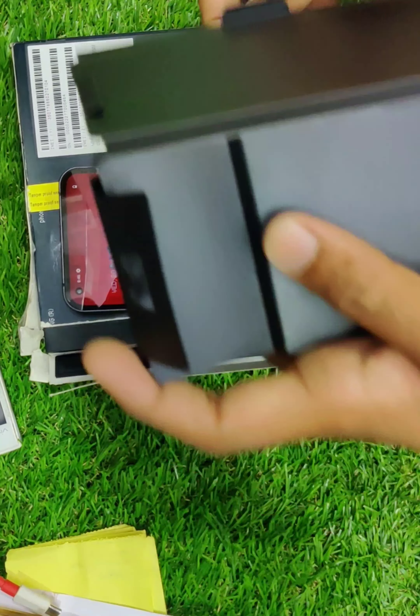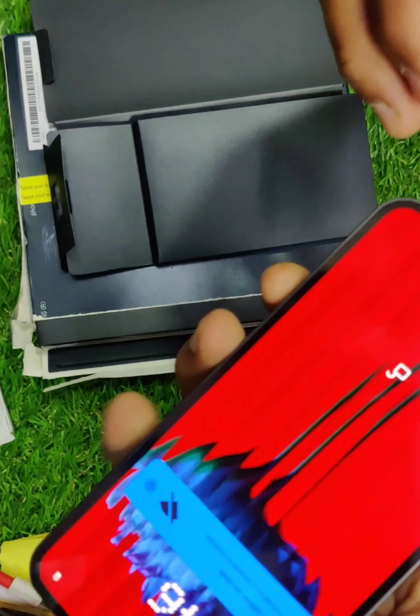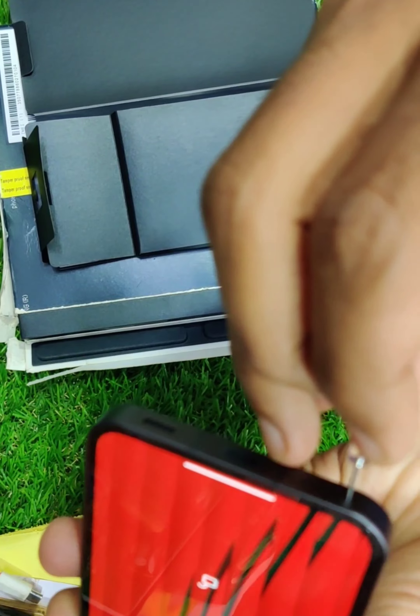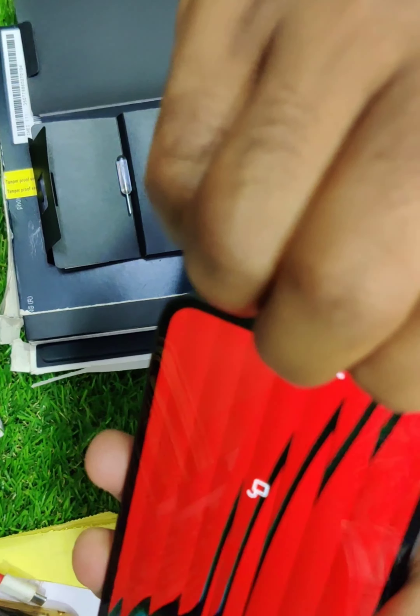You can use wireless charging in this mobile, but it's not built-in currently — you can use it in future. And then the display. As you can see, all these latest models are 500 to 600. The resolution is a little bit better.